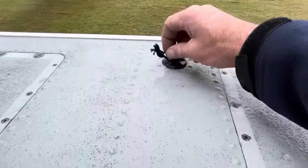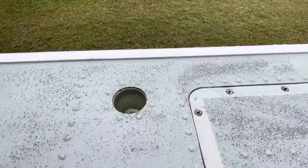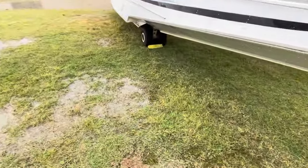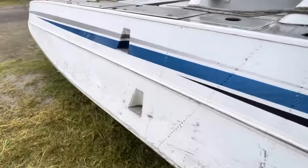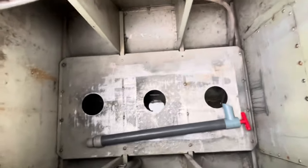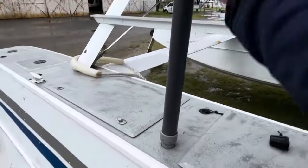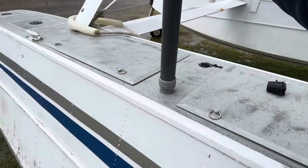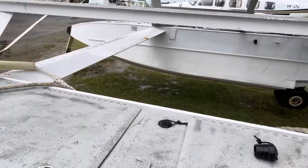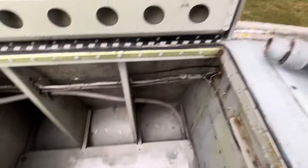We have little bungs all the way along, and underneath is a tube that goes to the bottom of the float. We use a pump — it looks like a Yeti pump — insert it into one of those holes and pump up and down to pump the water from the bottom of the floats overboard, which gets you set up for the day. Put that back in the compartment.